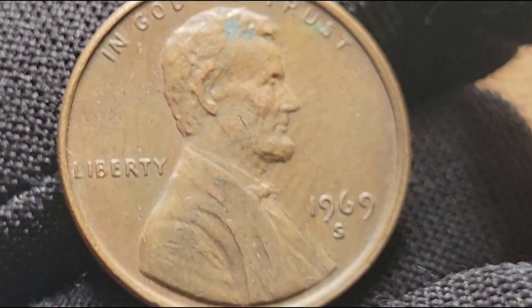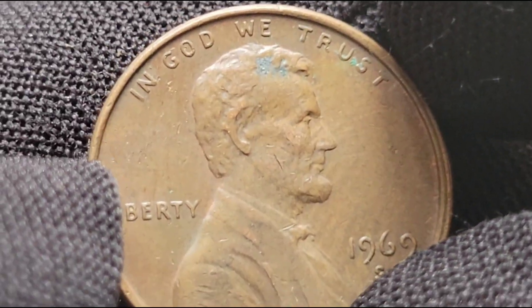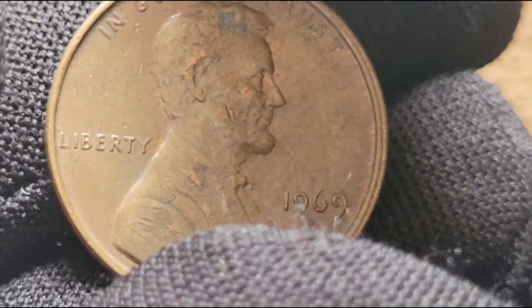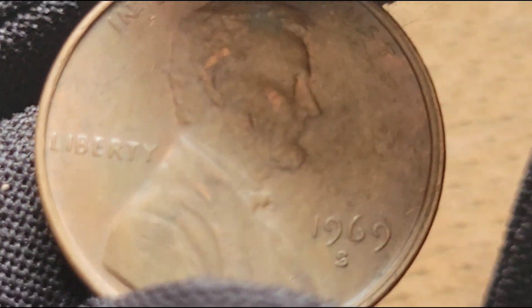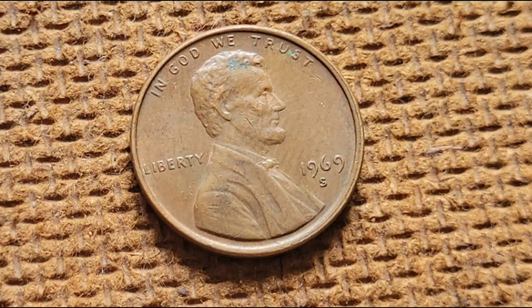The 1969 S USA 1 cent coin is more than just pocket change — it's a piece of American history with potential hidden value. Whether you're a seasoned collector or just starting, there's always a chance you could discover a coin worth far more than its face value. Thanks for joining us.